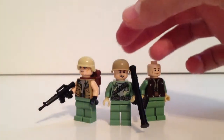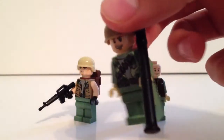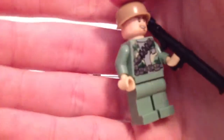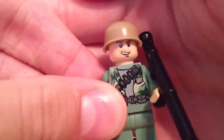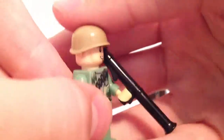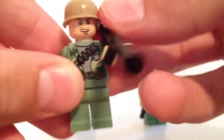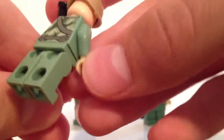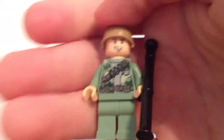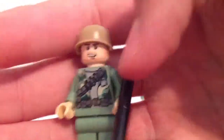First off, I'll start with the Heavy Trooper. This helmet is a custom helmet from Mini Fig Cat, and the bazooka is from Brick Arms. He's got all his camouflage on, because in Vietnam a lot of the environment was jungle, so they were camouflaged a lot. That's what he's got going on here.